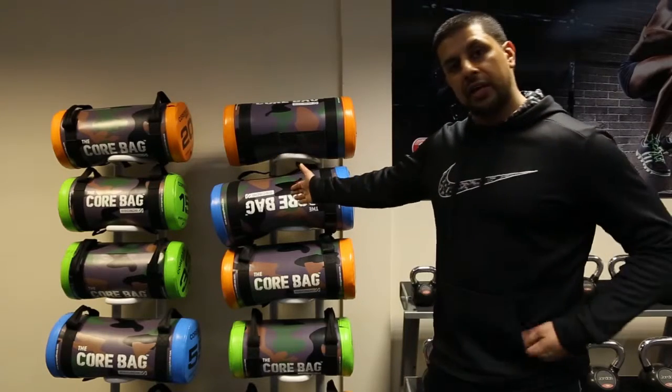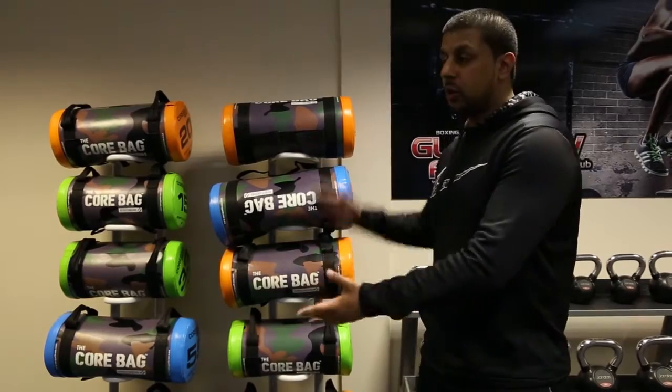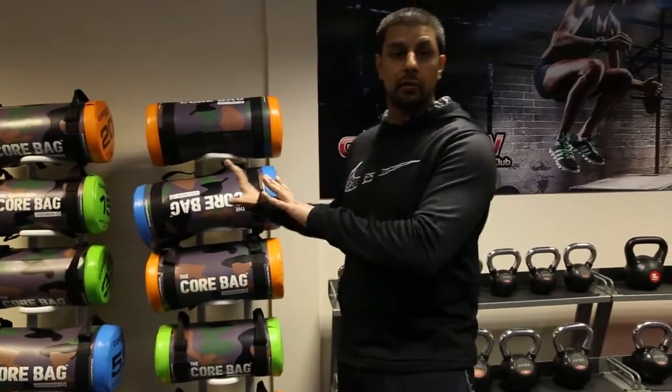Over here we've got our Escape Fitness quote bags. These are really good for functional movements. So much you can do with them. We'll post videos in due course as well so you can get some workout ideas and how to use them.